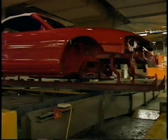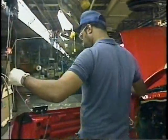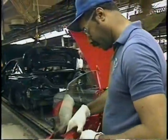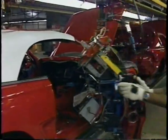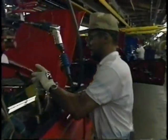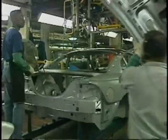One third of all Mustangs sold are convertibles. Now the convertibles merge back into the main assembly line, where the windows are added. Here's the machine that's going to help set the glass. If it's a part that opens, closes, or moves in any way, there's a machine called a setter that makes sure it fits just right.